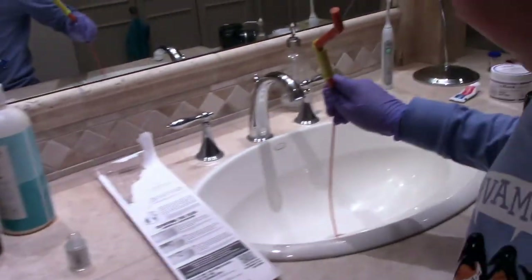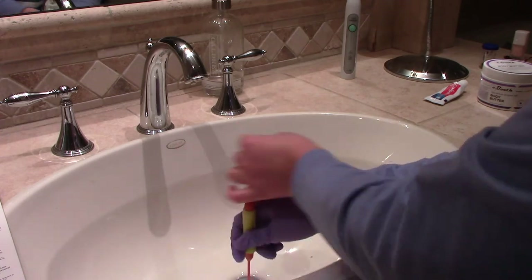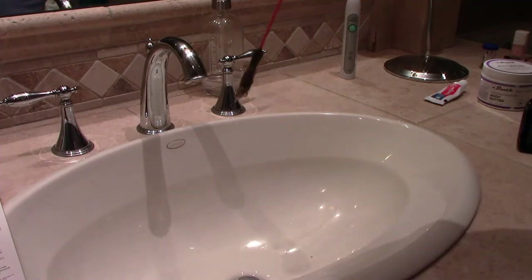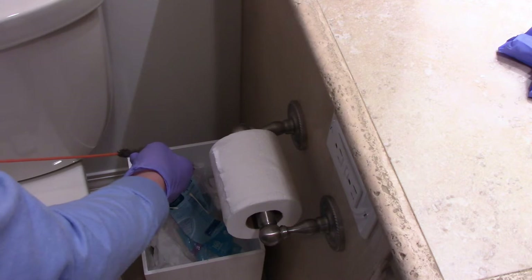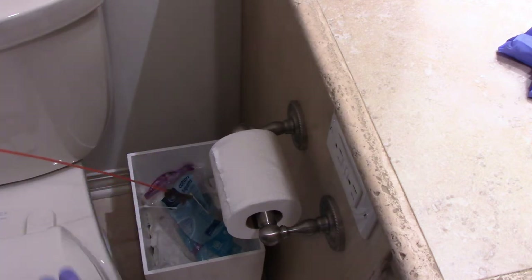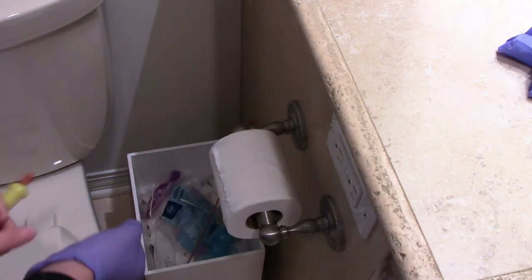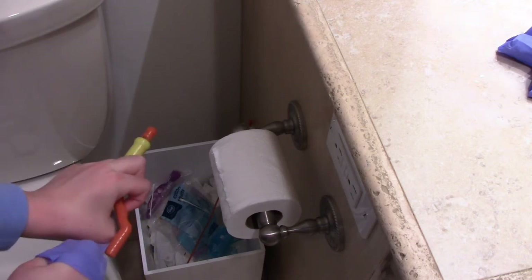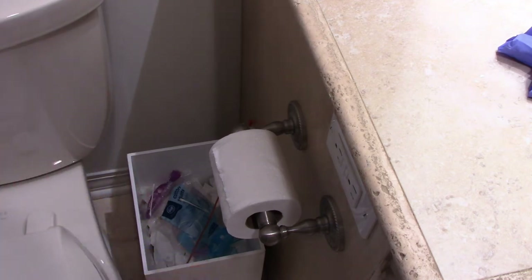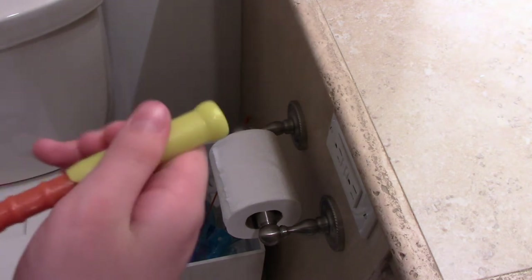It smells really bad, this is scary, but I got something — ew! I don't know what to do now. Let's see if we get anything else. That's not coming off — I guess it's a good idea it's disposable, because we can just take this whole thing off and put it in the glove too. This is all we have left, but it does come with two sticks.